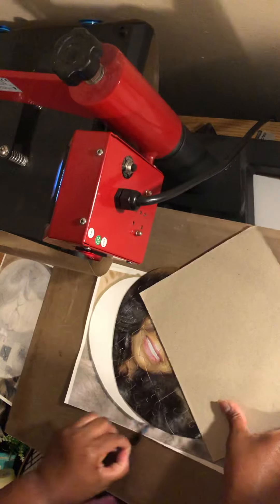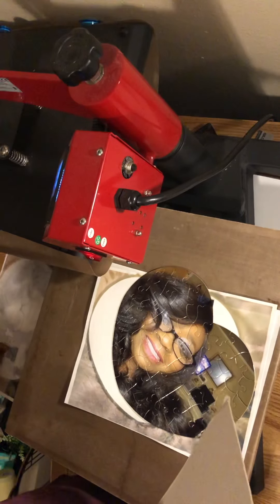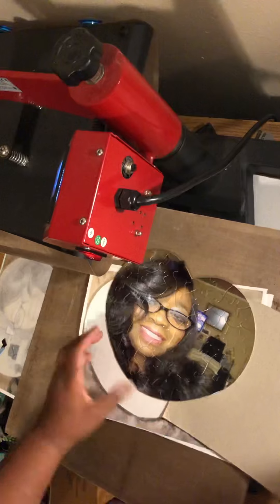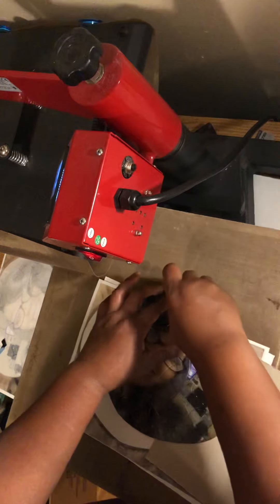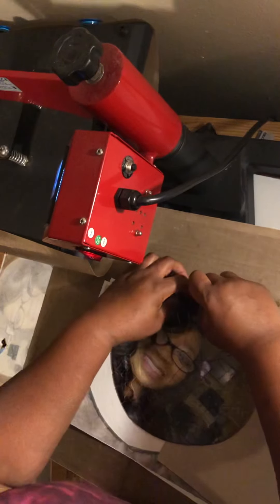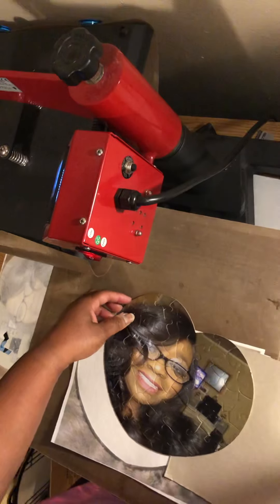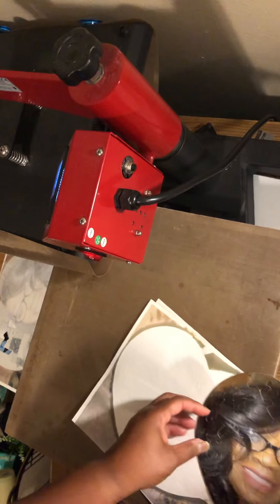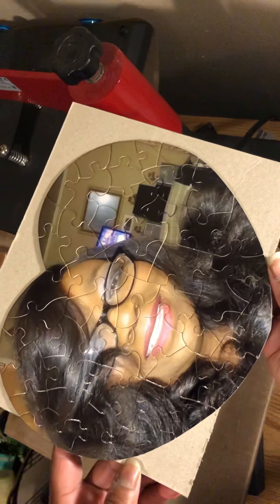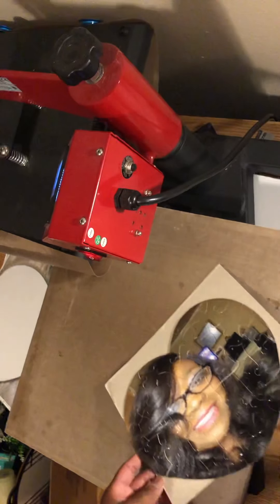This is so beautiful — it turned out better than I thought, because it was kind of hard. A lot of times when you buy sublimation blanks, depending on where you're getting them from, they come with no directions, no templates or anything. And a heart is just hard. I was trying to find a way to make the image fit. Most of these substrates do not come with a template, so you're kind of freestyling it. But this is so beautiful — and I'm pretty sure I would have paid more for that on collage.com.